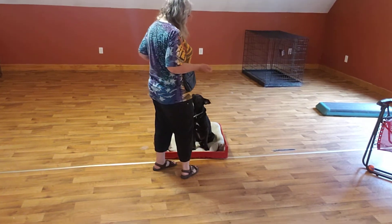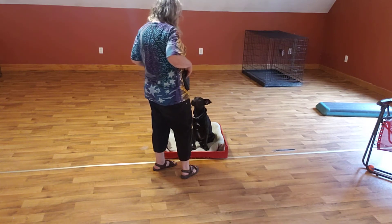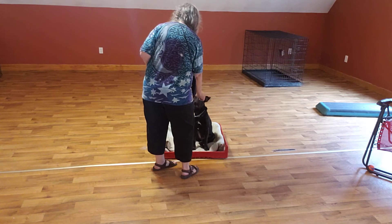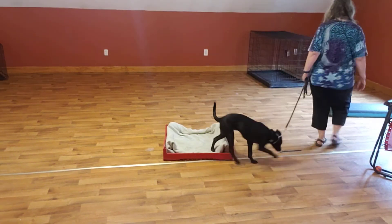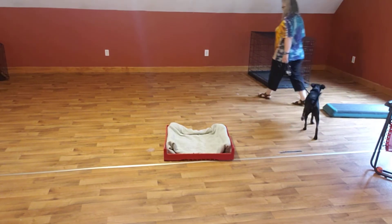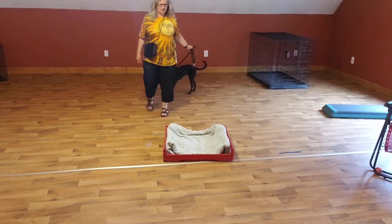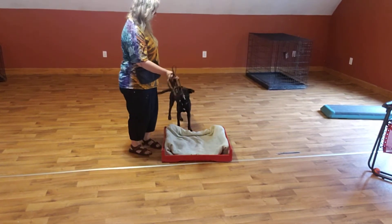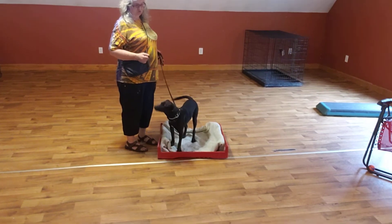Now you can add food to this if you want — like if I wanted to give her a treat right there. You don't have to though, it's something you're going to have to get rid of later anyway. So if a dog's working really well on the main place and doesn't seem confused, then I won't use treats.